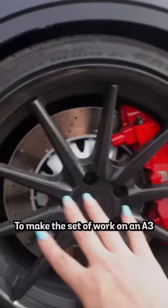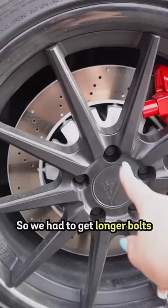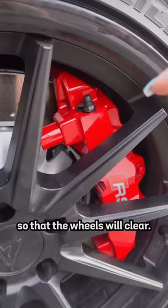To make the setup work on an A3, what we have to do is put on some RS3 brakes and some TTRS rotors. By the way, these are actually from the old gen, not the newer gen, because they're a little bit thinner — but they have the same amount of braking power and they're the same size. We also have to get longer bolts as well as a 12mm spacer so that the wheels will clear.